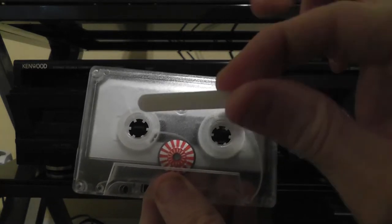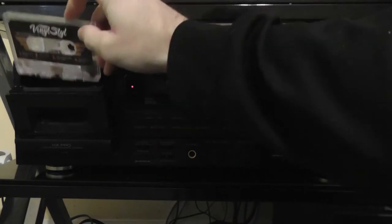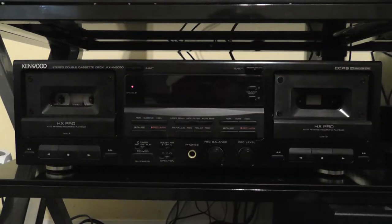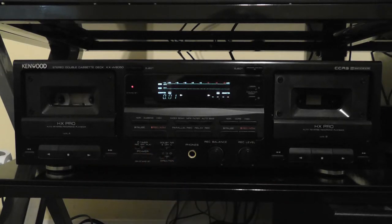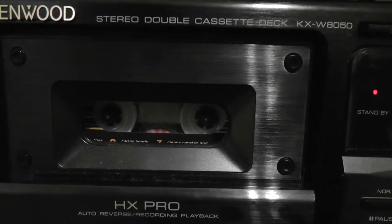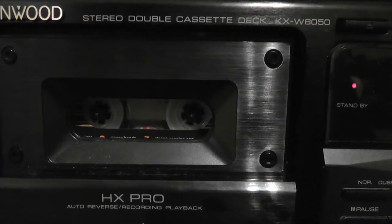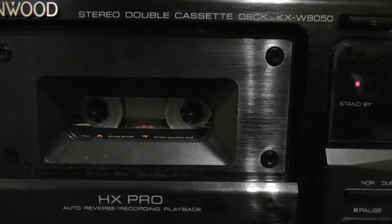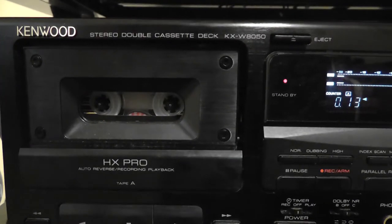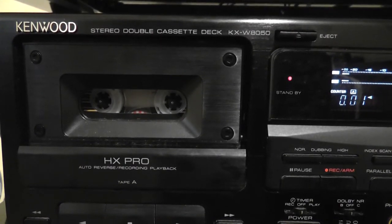That little clip I showed earlier — you have to remove it first before you put it in your deck. We'll put this in and do deck A first. We'll turn it on and press play. You can see the magnet spinning as well as the reel spinning. Now it's already done, and now it reverses and it's doing the reverse side. And now it is done.